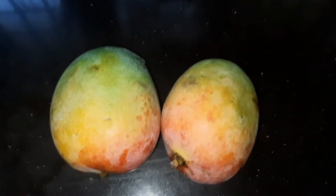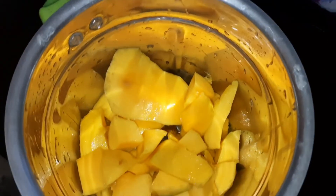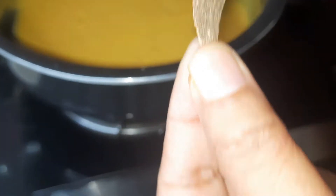First, we are going to make two pieces of mango. We are going to mix it. Put our hand to the cord. We have a large piece of mango.